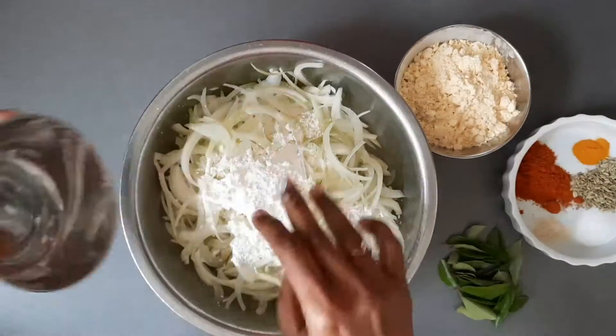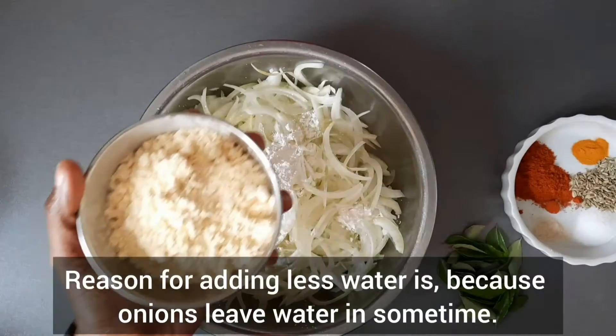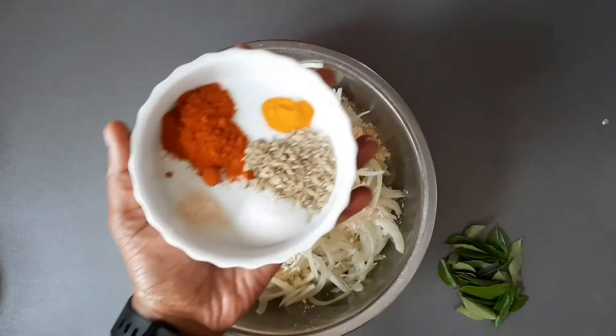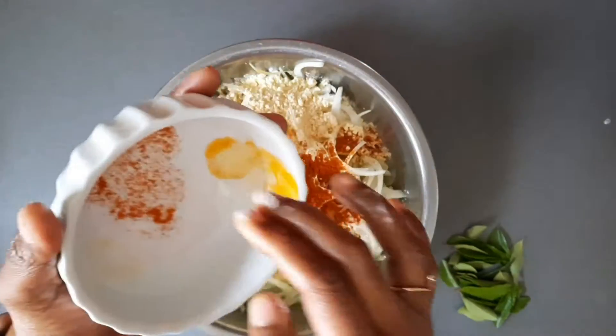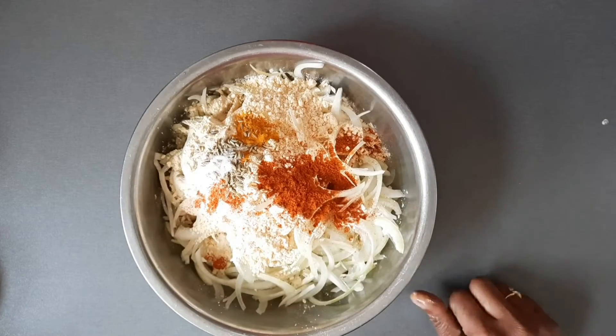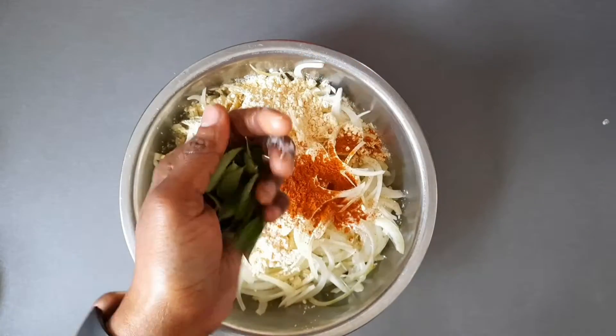Add corn flour, gram flour, red chili powder, turmeric powder, asafoetida powder, fennel seeds, and needed salt. Then add a handful of curry leaves.